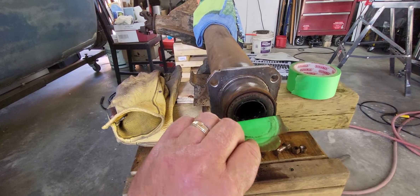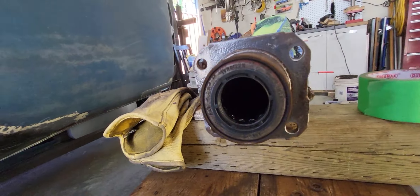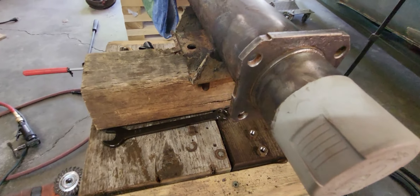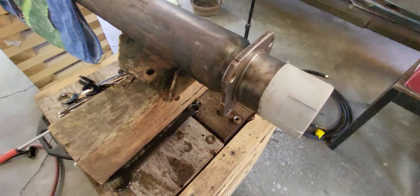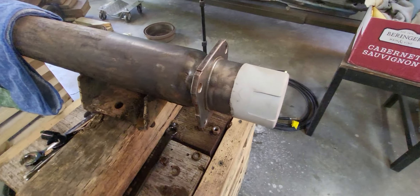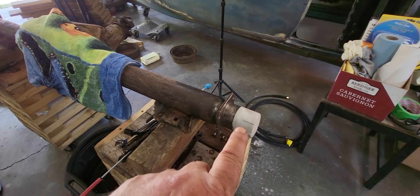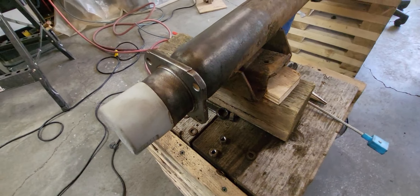A little quality time with the wire wheel — knocked all the rust off, and I like that a lot better. Should be able to pull some decent measurements off that. Got the other side off as well, wire wheeled and cleaned up. Pro tip: a Rust-Oleum paint can lid fits really nicely over the end of the axle housing — it allows you to clean that up without getting a bunch of crud in your bearing.